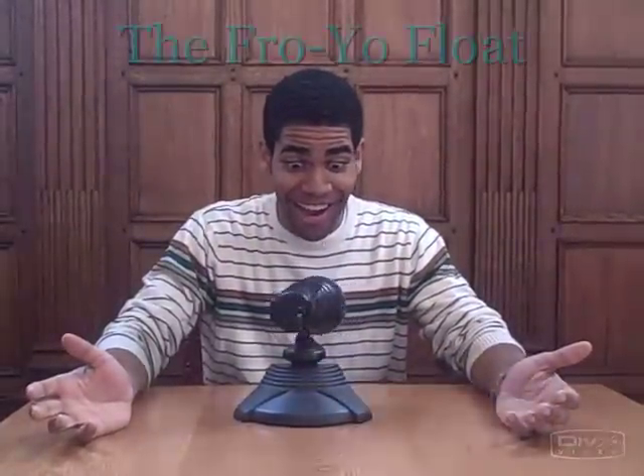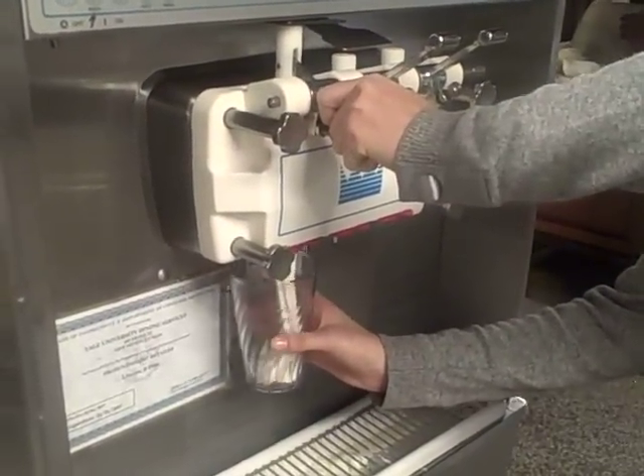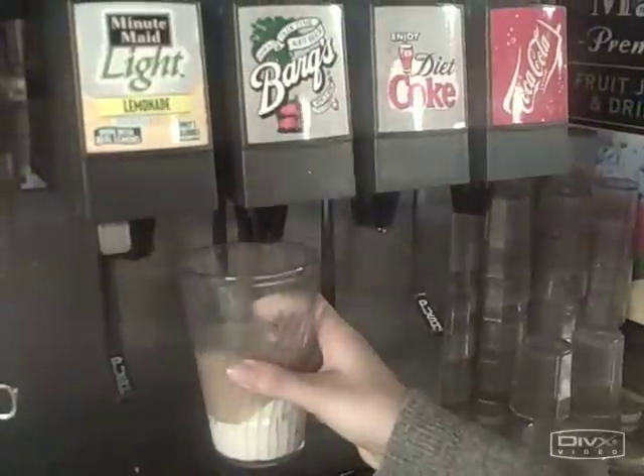Is your dining hall drink just no fun? Well, turn that boring beverage into a party with the Fro-Yo Float. It's super great. First, take a cup and fill it up halfway with vanilla frozen yogurt, easily found in Commons dining hall or another dining hall with a frozen yogurt machine.